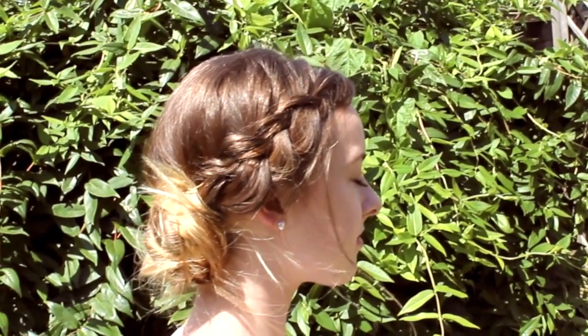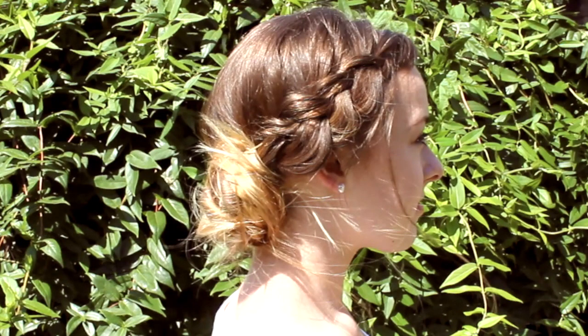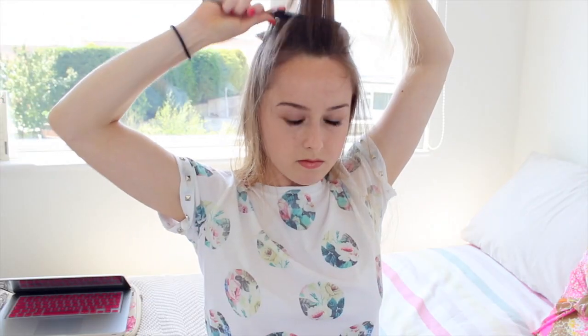Now onto the second hairstyle — I'm going to show you how I got this really cute and effortless braided bun. My hair is already kind of wavy from yesterday, so I'm just going to back-comb the whole top section and then hairspray it to secure it into place.